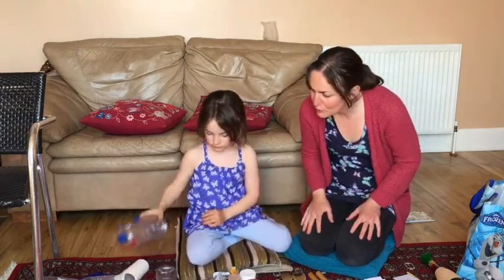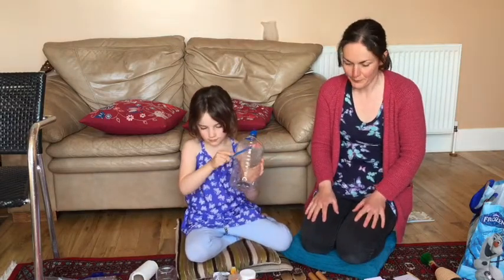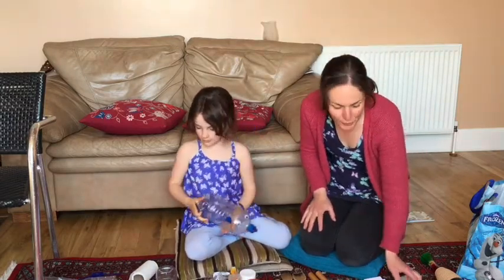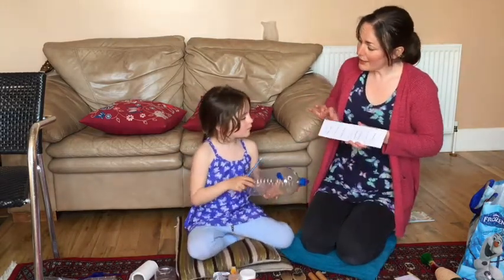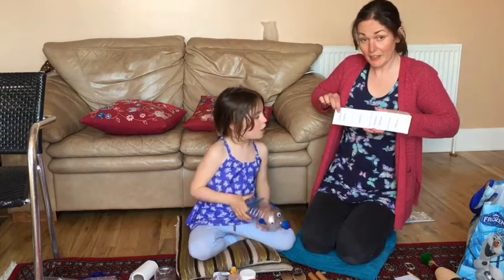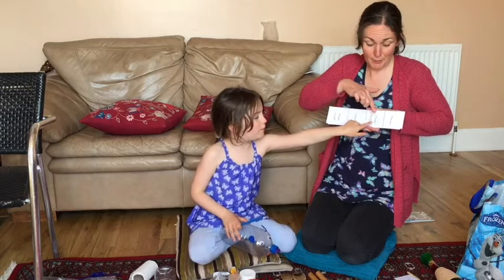So Esme is going to play one of these guairos with a pencil. I'm going to show you how to read these rhythm cards. So before we play it, Esme, let's say together — the card goes: scrapey scrape scrapey scrape.